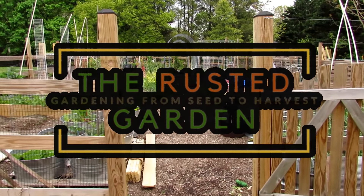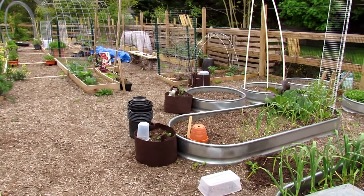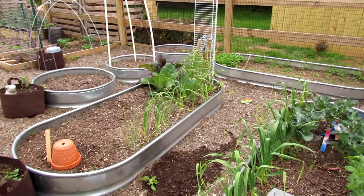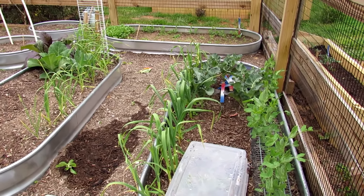Welcome to the Rusted Garden Homestead. We have frost coming tonight and tomorrow. I'm going to show you about 10 ways you can protect your warm weather crops from frost. I'm also going to go over what plants need protection. It's really your warm weather crops — they can't take the frost. Your cool weather crops can, but a lot of people don't know the difference.